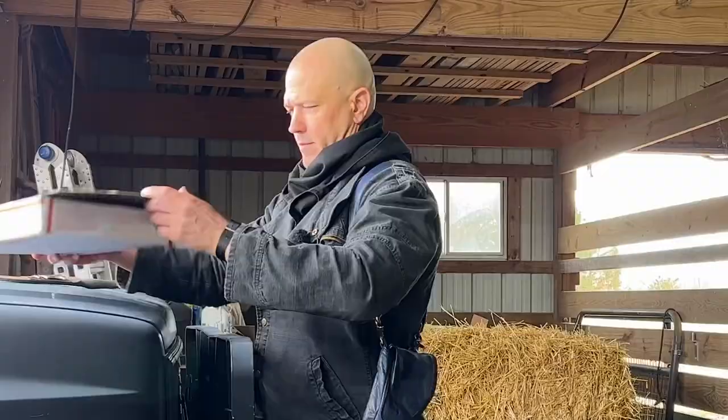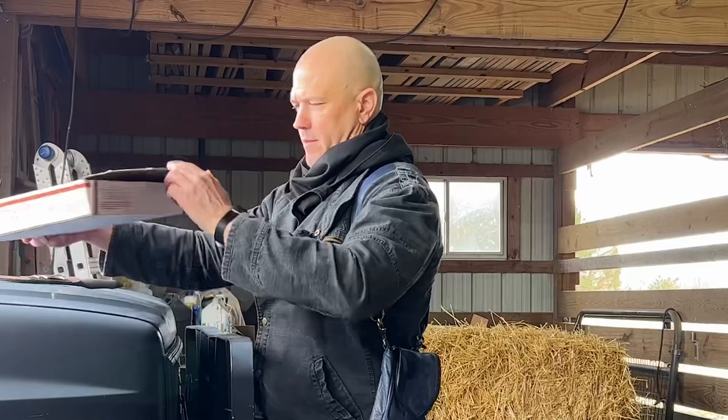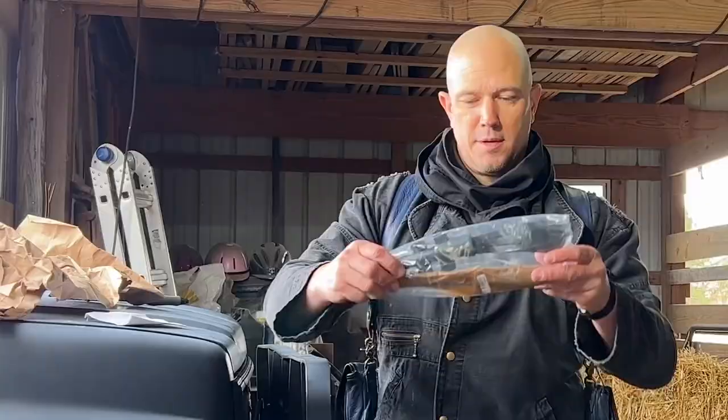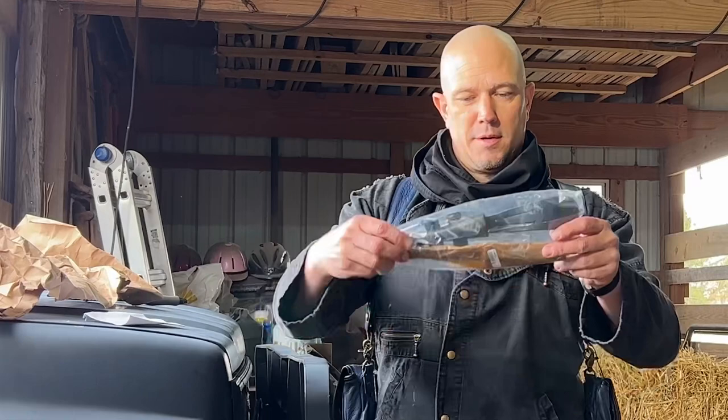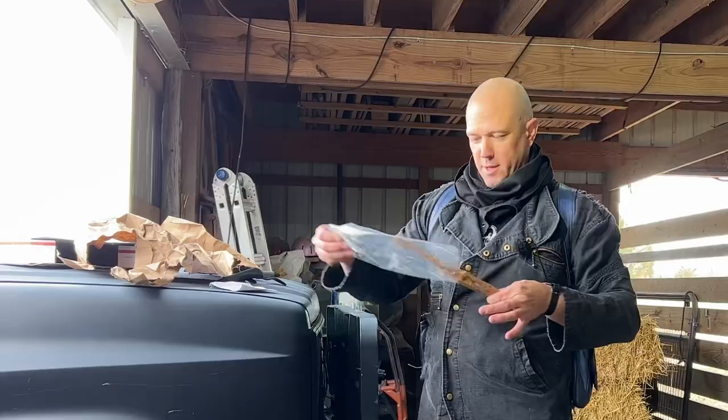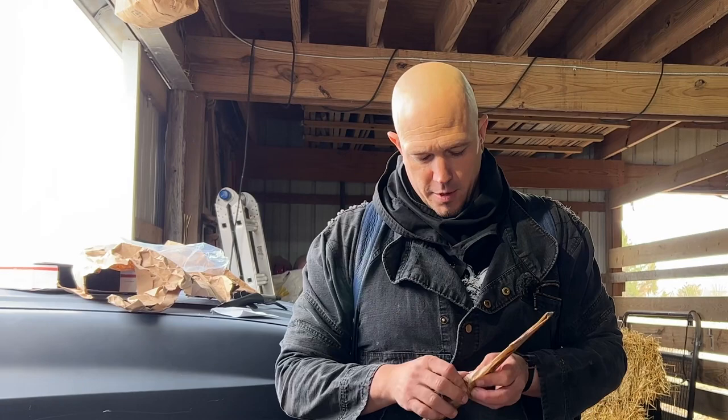Very simple. I like it. Simple packaging, no fancy box, no nothing. Brown paper. Inside of our brown paper, we have a receipt and we have our item. Nerds of history will recognize this. Wrapped up in wax butcher paper, it looks like. Absolutely love it.